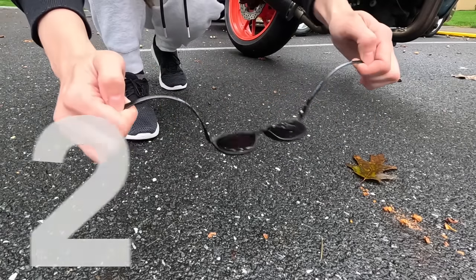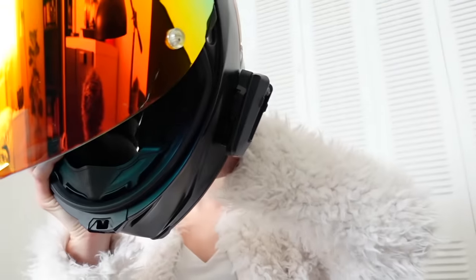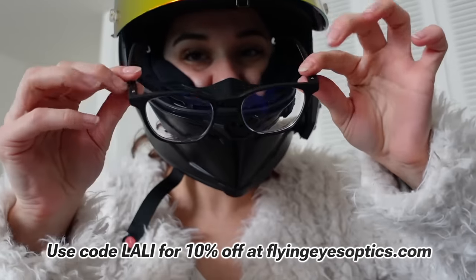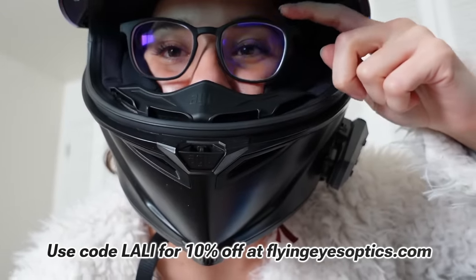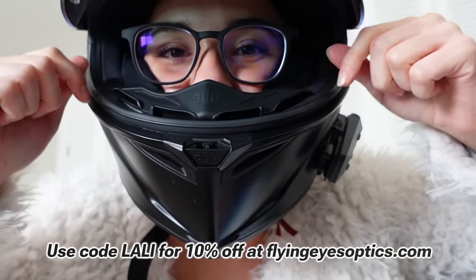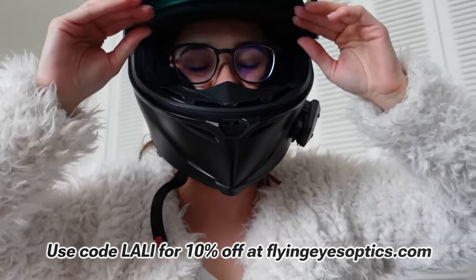Today's video is sponsored by Flying Eyes. I'll tell you why these are the best glasses you could possibly have for riding a motorcycle. Typically I wear these glasses every day, but when I'm going riding I switch to the Flying Eyes because this regular pair fits like garbage inside my helmet — it doesn't sit properly on the bridge of my nose, it bounces around when I go over potholes, and it distorts my vision.